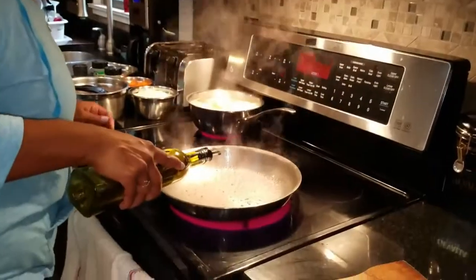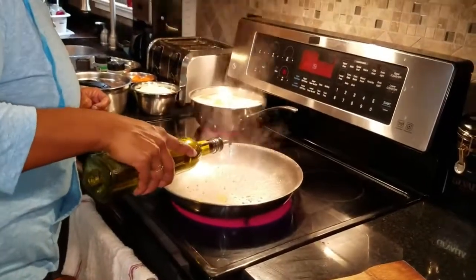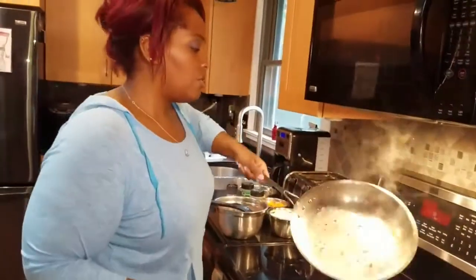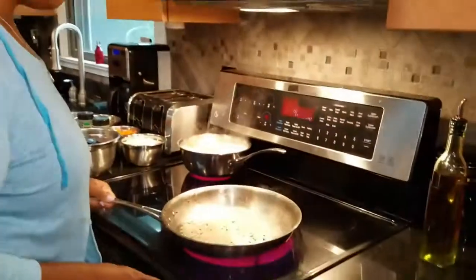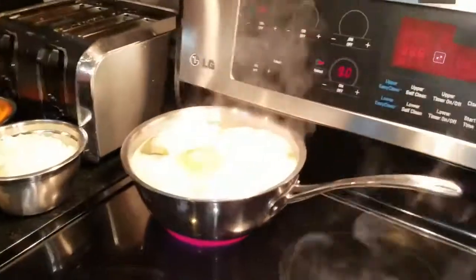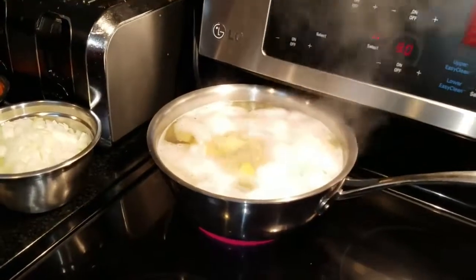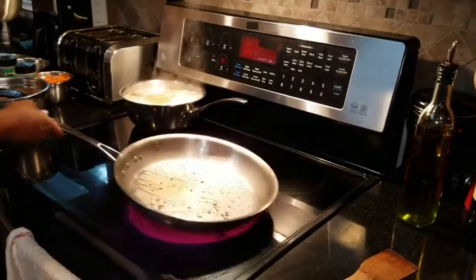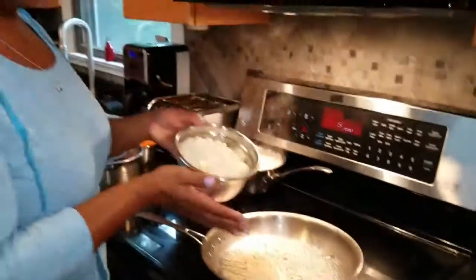I'm just going to add a little bit of olive oil, just about a teaspoon, swirl it around. Now we're going to start cooking all of our veggies that we prepped earlier. You can see our potatoes are going — they're not done yet though, they're still boiling away, so just keeping an eye on those.